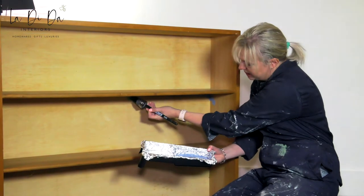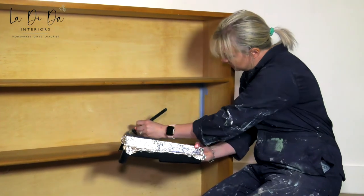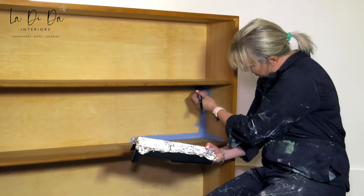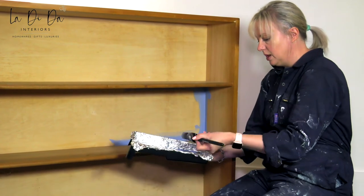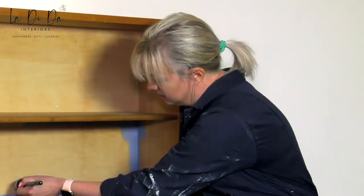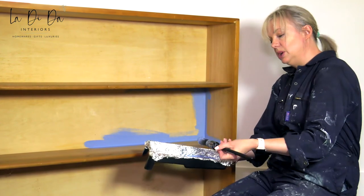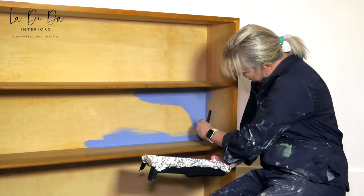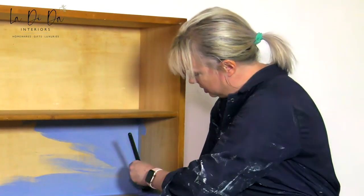All we've done to prep this is a little bit of cleaning, and we have scuff-sanded just the edges so that they're keyed for adhesion. Being a milk mineral paint, you don't have to seal it — you can literally paint it on and you're good to go.